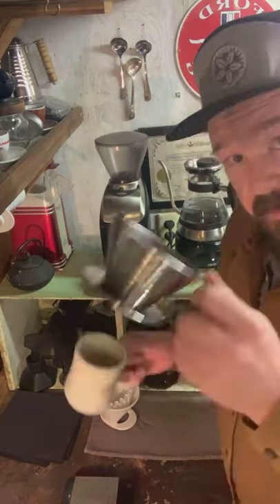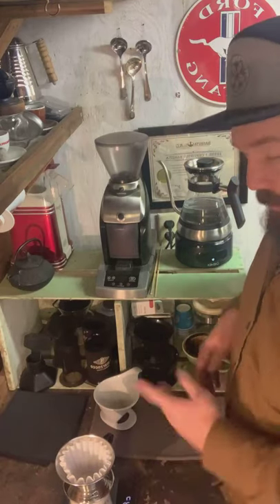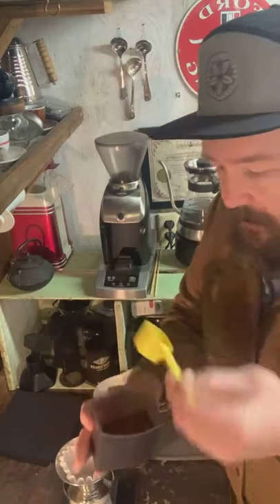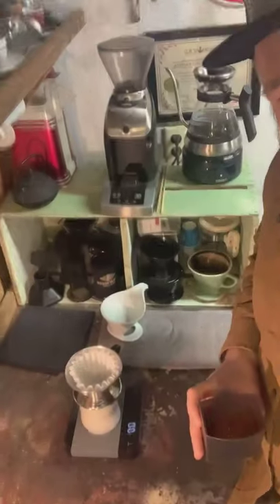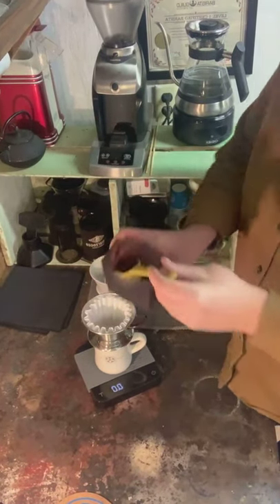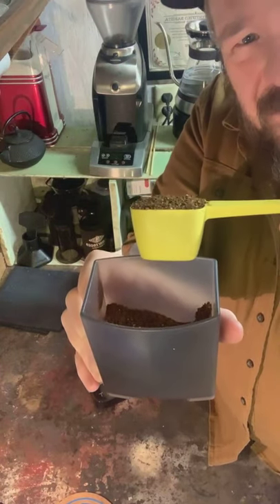So what I'm going to do is I have a Kalita wave right here and I'm just going to take that and put the filter in — it's a real simple easy way to make coffee. I'm going to turn on my scale and it should be set to zero. I've overground more coffee than I need because I want to make sure it's fluffy and we can look at what's happening with the grounds. I'm going to take a full scoop, dig in there, get a nice amount, and give a little shake so that it's essentially level across the top.